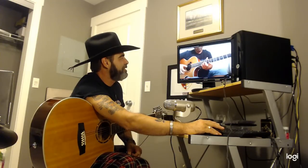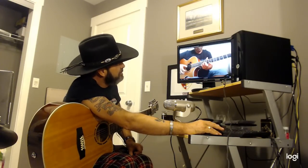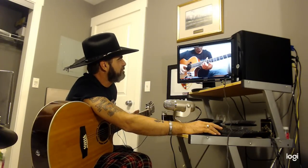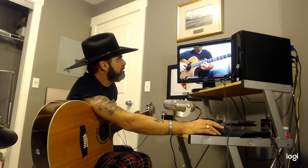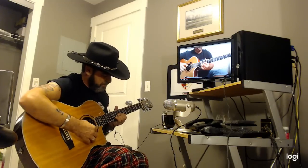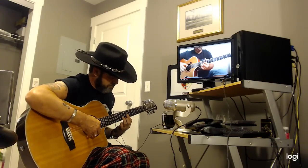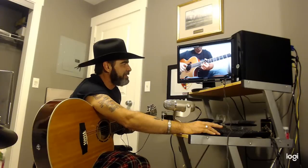Hold on - how many frets up there? Seven? Nine? Back that up for a second. He's on the 10th fret, under the 12th, right here. So he's playing like that, like a D chord shape.